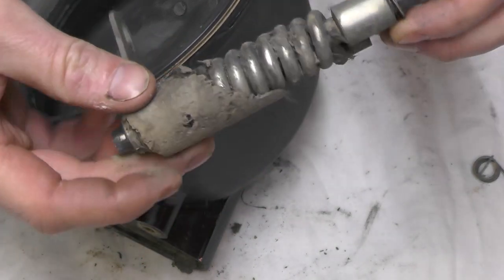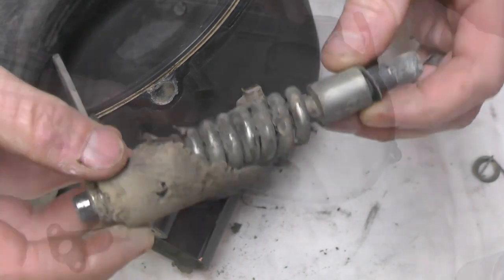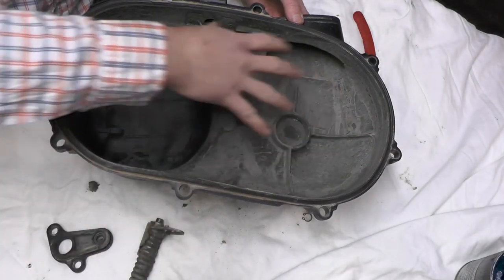This is what it looks like — you can see the amount of debris on here. With this out, I'm going to go ahead and clean the inside of the cover.